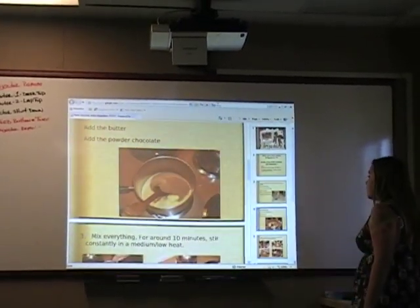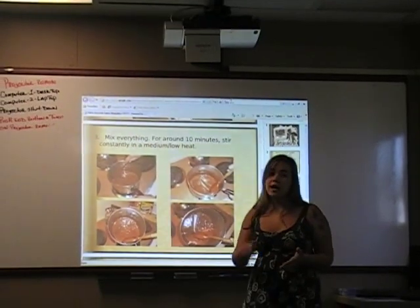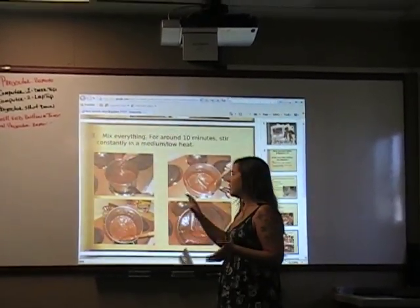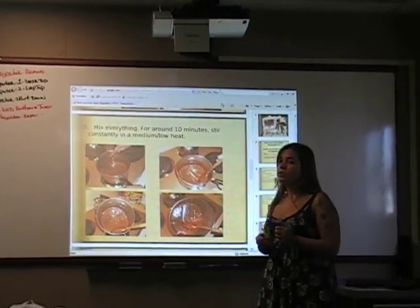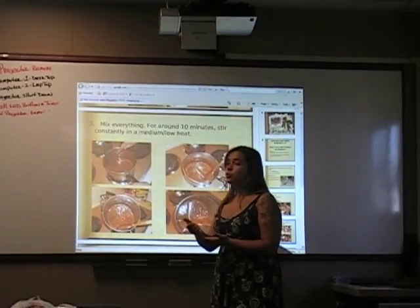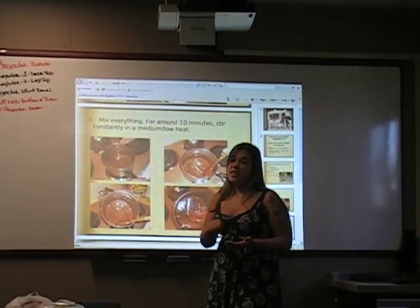Then, on medium heat, for around 10 minutes, you stir everything. You have to stir all the time — you cannot stop. At first it's going to be very liquid, and around 3 to 5 minutes after, it's going to get more consistent. Around 7 minutes, it's going to boil a little bit, which is normal, and it's going to start to stick to the bottom of the pan. That's why you have to keep stirring — if not, it's going to burn.